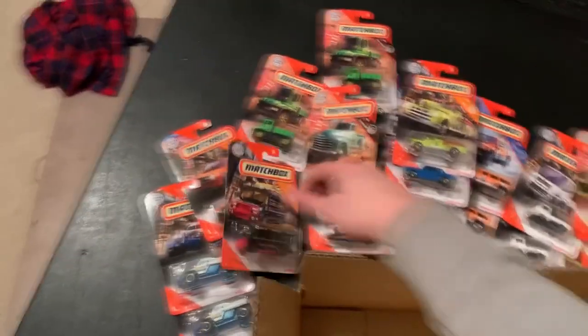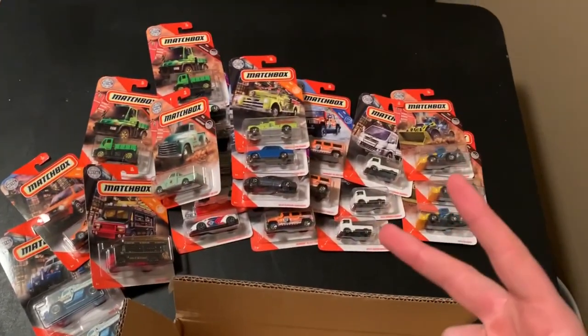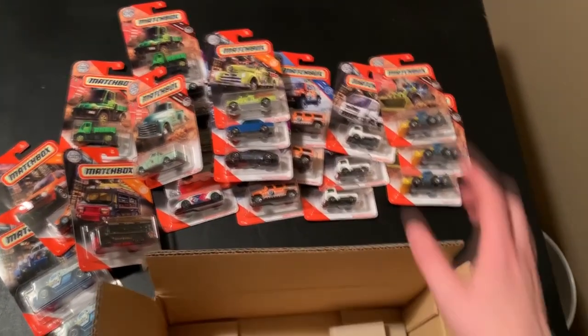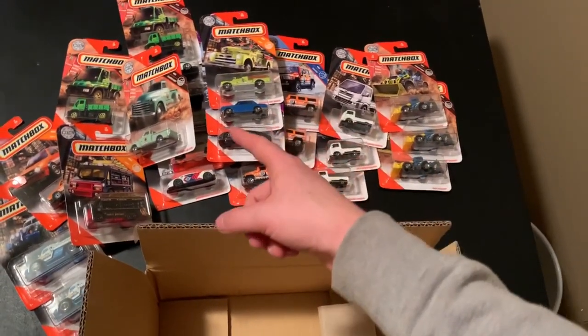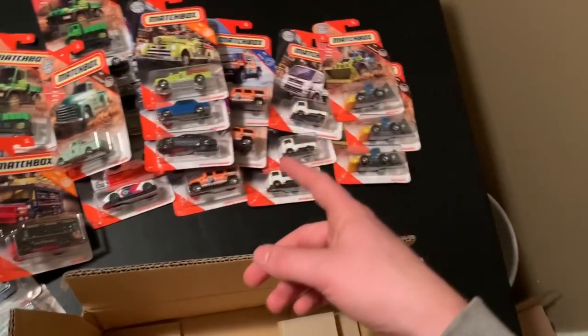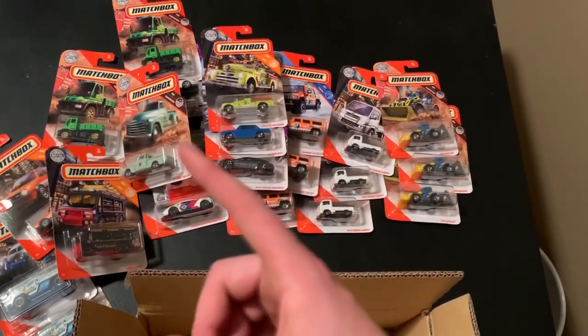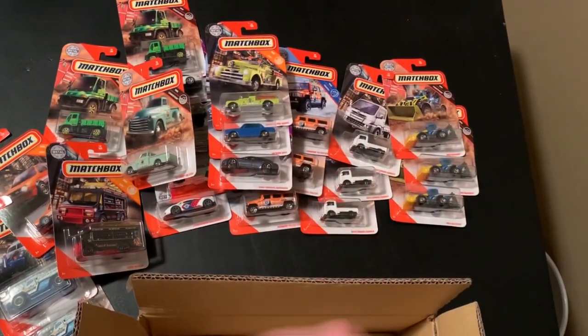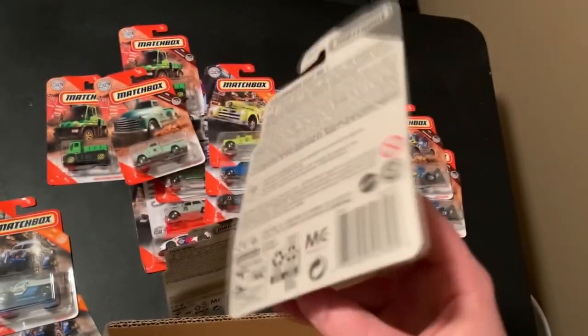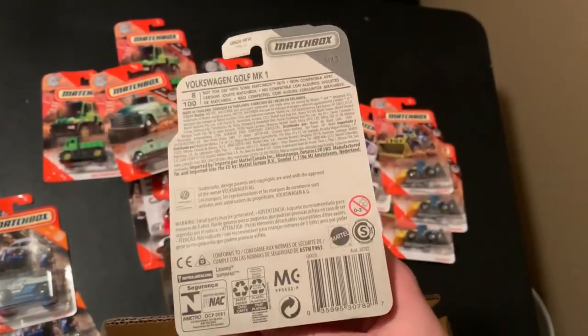There you go guys, that is the T-Case for 2020, Mixed 2. Tell me what's your favorite model out of this case. I would have to say either the Mercedes GT 63 S — whatever it's called — that's a very nice one. And I also like the Cadillac and the Golf. Thank you guys so much for watching. Put down in the comments which one you guys like the best. Thank you guys for watching, I'll see you guys next time.